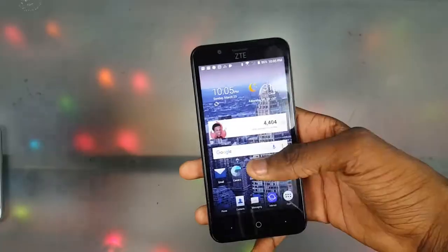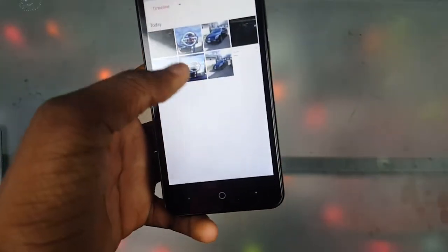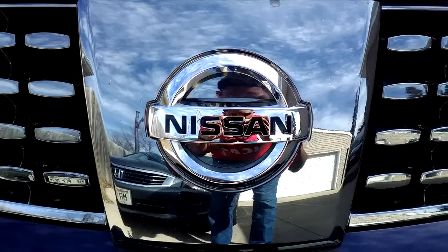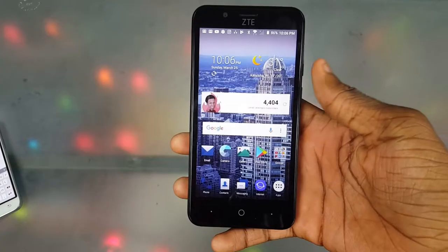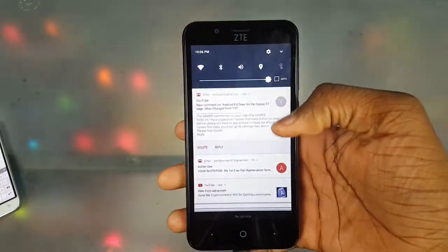Next is the camera. This phone is like $40 — just look at the quality of the pictures. Let me rotate this real quick. That is pretty clear. I really like the camera on this phone — it's pretty dang clear for the price. I'm really feeling it.